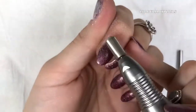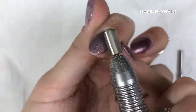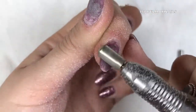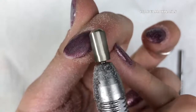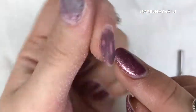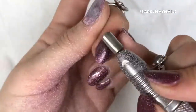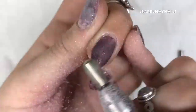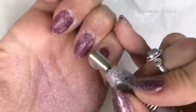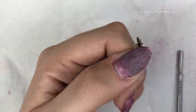Now I'm going to show you how I use my e-file in the same way. I find this so much more gentle than using a hand file. I'm just using my e-file with a fine top bit to remove that gel polish - I only need to remove that top coat layer. You can see underneath the nude pink colour is the builder gel. If you've just got gel polish on, just file off that top coat so none of the colour goes, and these are ready to be soaked.